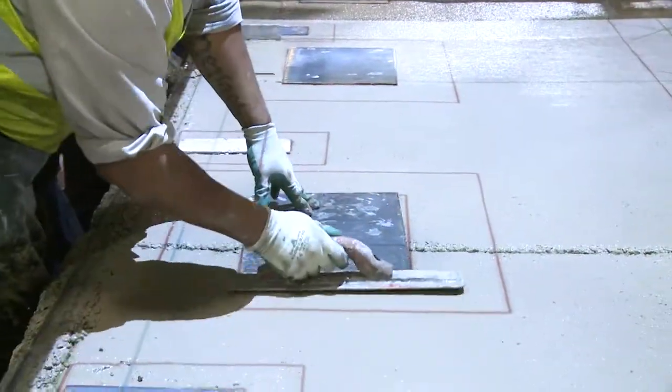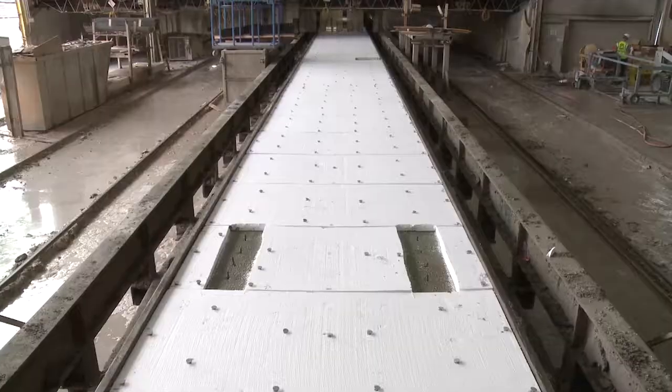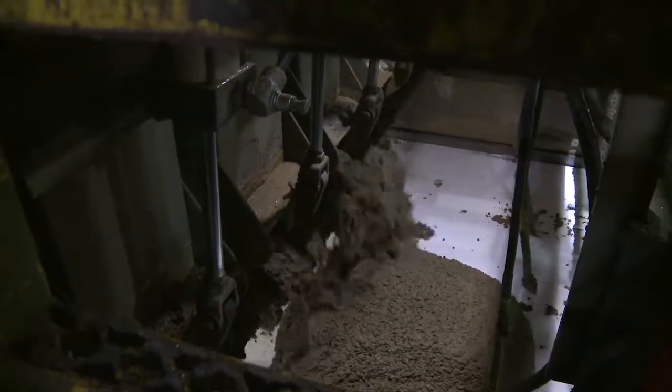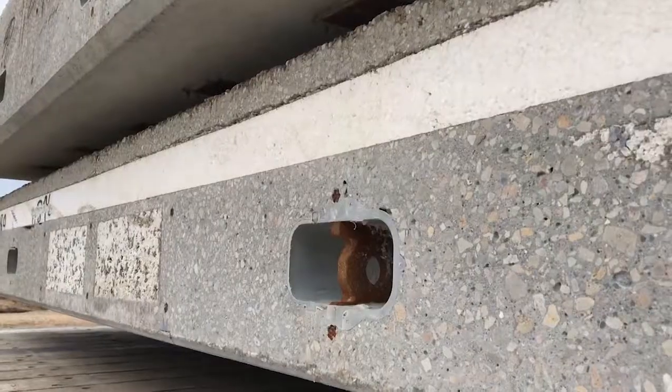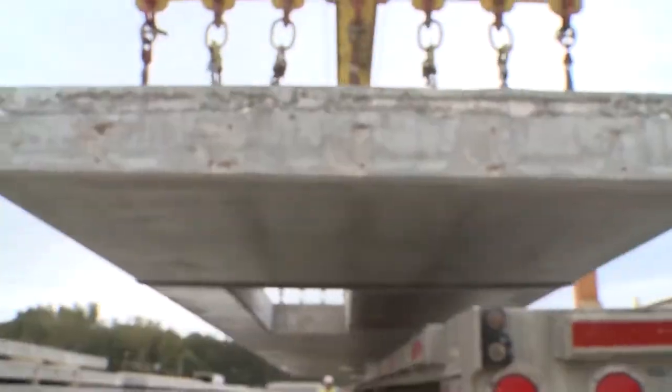Staying in line with their commitment to less waste, Fabcon customizes every panel to each specific project. Each panel is a custom panel — we don't produce anything to stock. They're cast in one continuous form and then cut to length later.